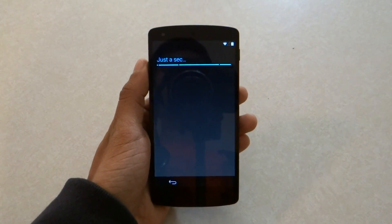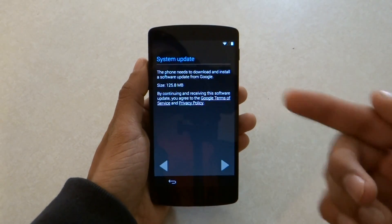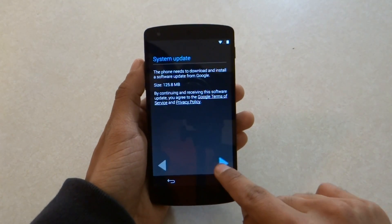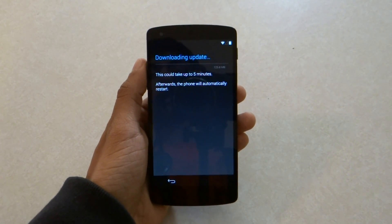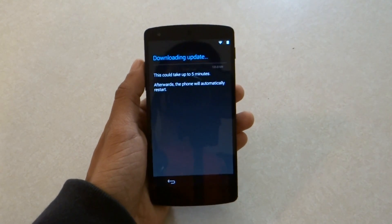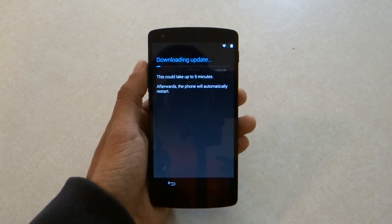Once it is connected, it's saying just a second — it's going to have a system update. It's around 126 megabytes, so I'm just going to go ahead and update it right now. It's downloading the update and it says it's going to take up to five minutes, so let's go ahead and skip right through it.